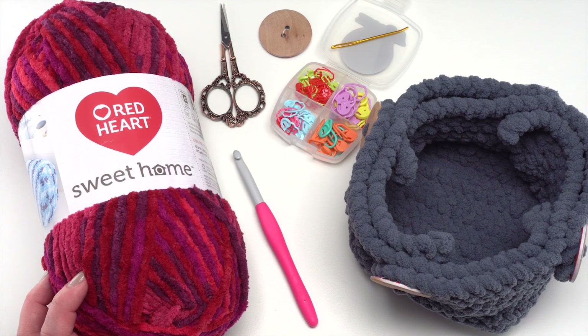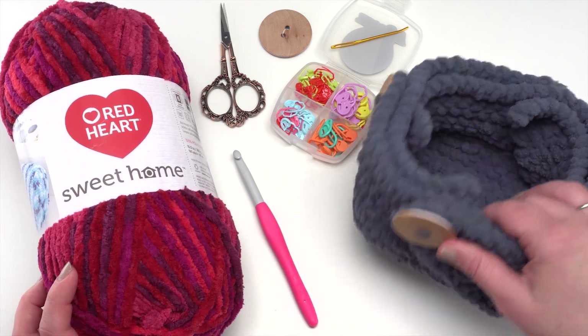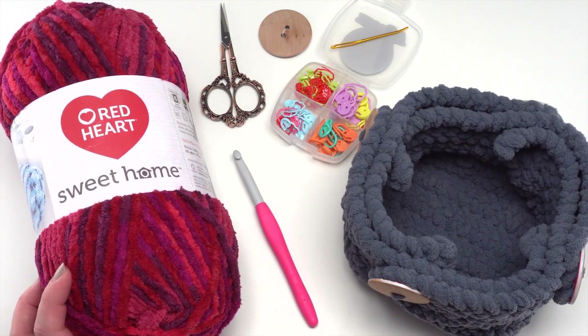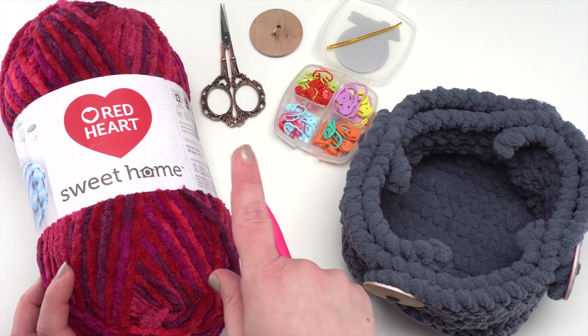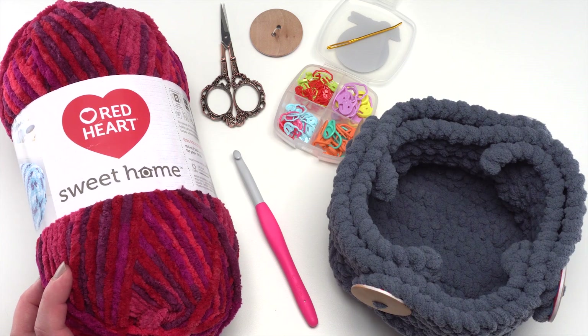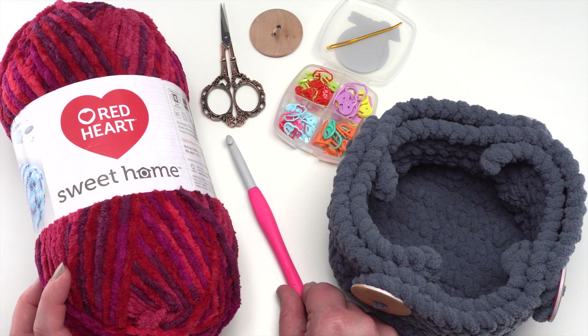To make this pattern you'll need Red Heart Sweet Home in any color - this one's red, and I made the original basket in a gray called Steel. You'll also need four buttons approximately one and three-quarters inch or 44 millimeters. You'll also need stitch markers, a yarn needle, and for the hook I've got a US L 8 millimeter by Clover.